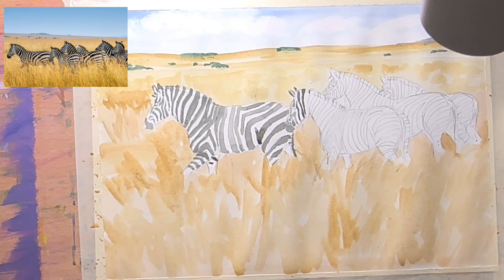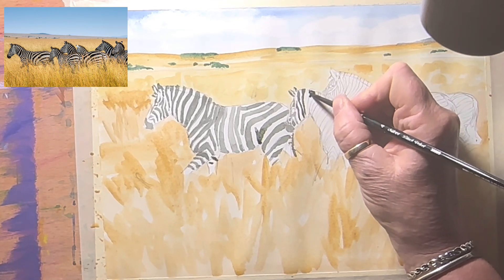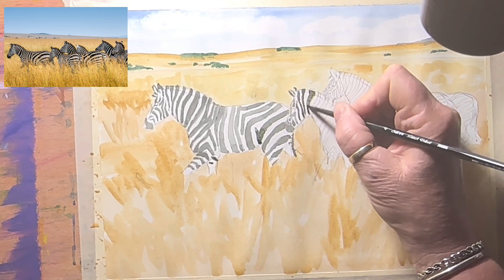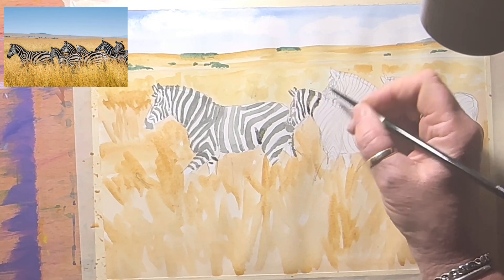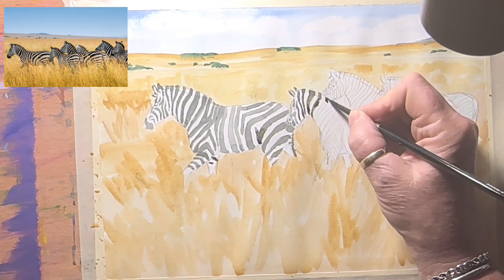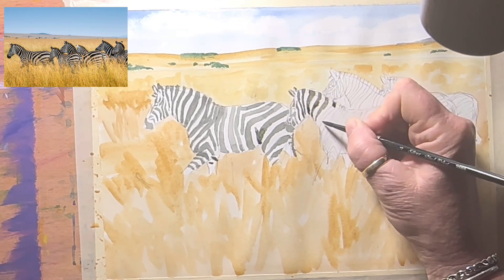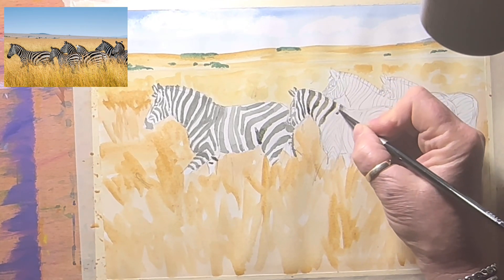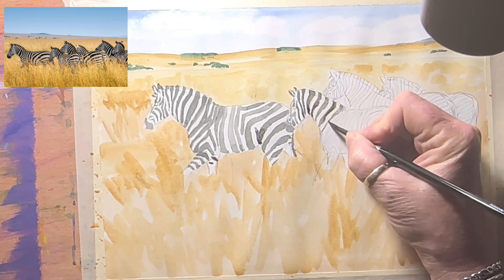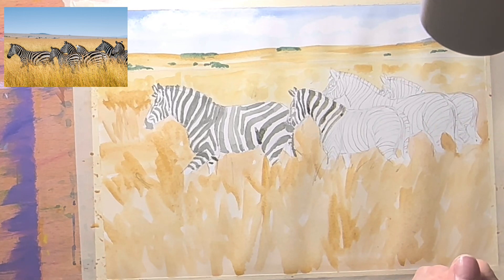Yeah, next time you're driving down the road, have a look at the trees — it's never just green. There are browns and blues and all kinds of colours. It's really magical once you start seeing the colours in things — it opens your mind up to how wonderful and colourful the world is. With zebras like these, they've got reds and browns, and I'm starting with a brownie grey to begin with but I will build up stronger tones.